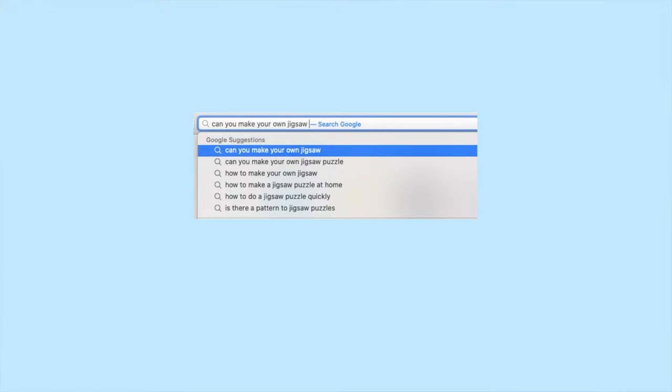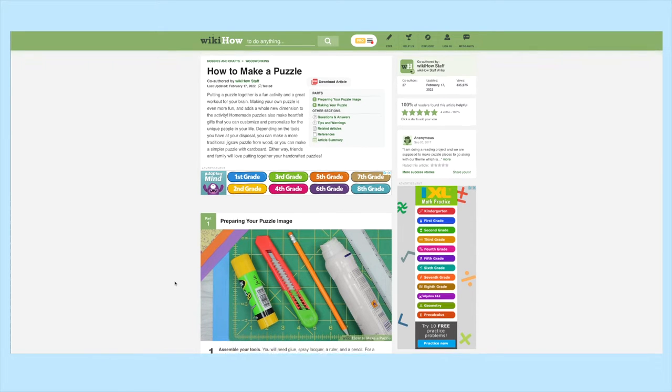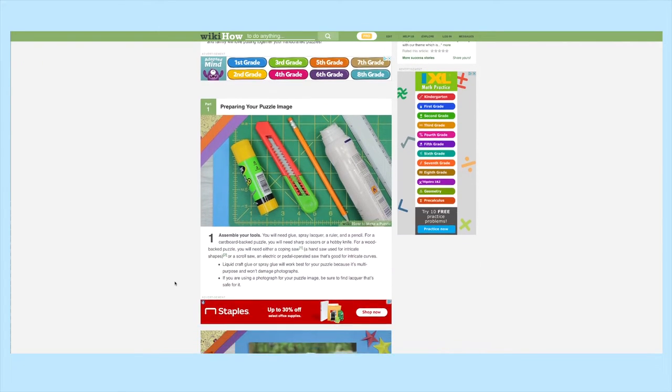The other day I was thinking about buying a puzzle, but I was having a hard time finding one that I liked, which made me wonder if it's possible to make your own puzzles. Not that I would necessarily want to put together a puzzle that I had made, but I just wondered if making my own puzzle would be easy. I found these instructions on WikiHow, and my whole point of making this video is not for this to be a how-to video.